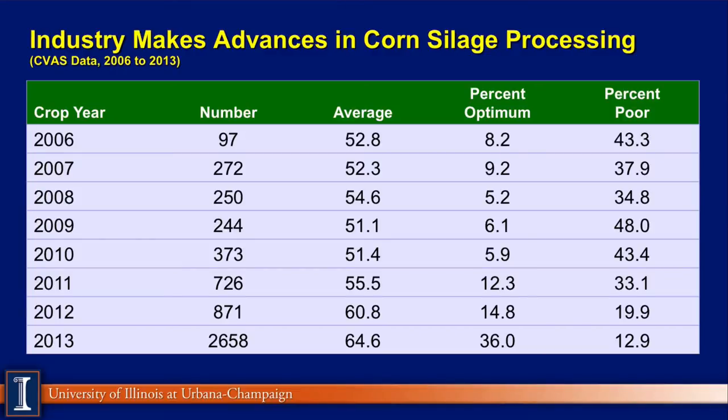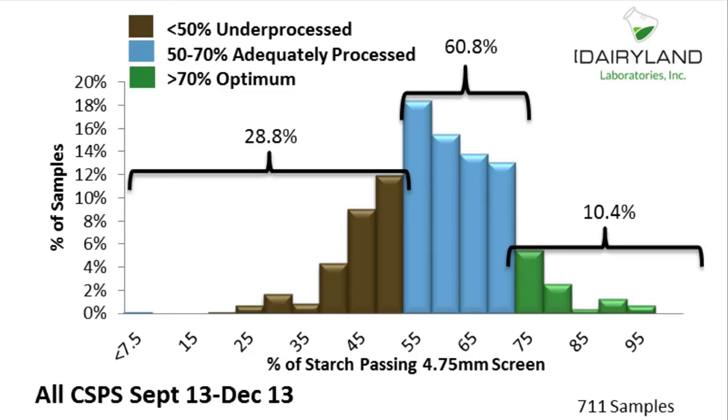Looking at data from Cumberland Valley provided by Ralph Ward, you can see that in 2006 almost half the corn silage was considered poor. By 2013, that poorness dropped to about 13%, with optimal at about 36%. We also have data from Dairyland Labs in the Midwest looking at 711 samples from 2013 — only about 10% were considered excellent, about 61% adequate, and about 30% under-processed. That difference between the poorly processed and the excellent bar represents about four pounds more milk.